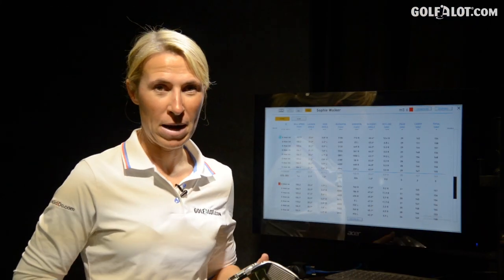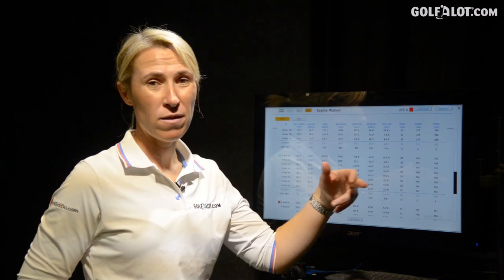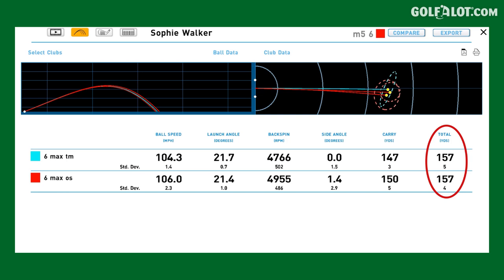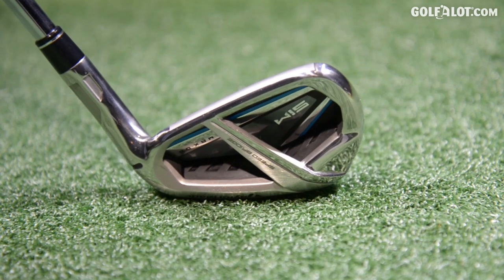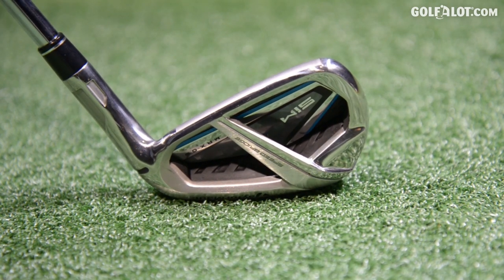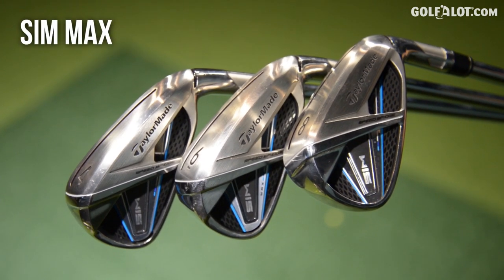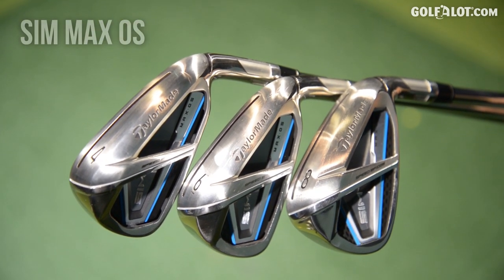My verdict on the TaylorMade SIM Max irons: I didn't notice a great deal of difference in the ball speed — they're all much of a muchness, especially compared to last year's model. The thinner face didn't make any noticeable difference in my testing. Out on the golf course I felt the OS did go further — noticeably six or seven yards further than the Max. In here, not so much, but it was very noticeable on the golf course. I've never noticed the difference in noise and feel between golf clubs before — and now I understand it's because I never used performance enhancing golf clubs. What TaylorMade have done is try to make a club which feels like a forge but still has distance, and I actually think they really have done that — there was a significant difference in the noise and the feel compared to last year's model.